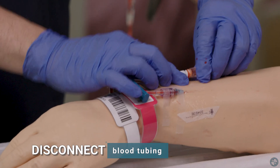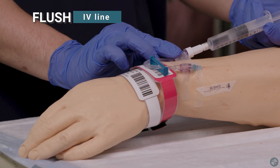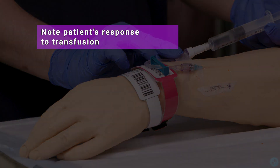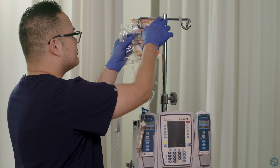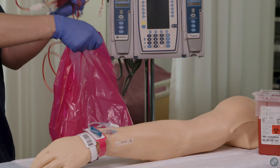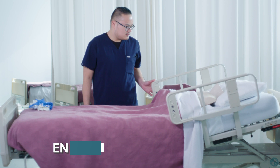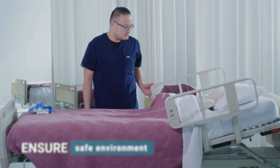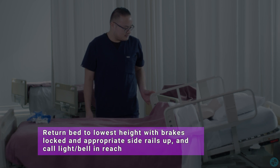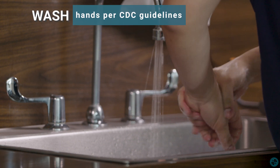Disconnect blood tubing. Flush IV line. Note patient's response to transfusion. Discard tubing and blood bag. Dispose of soiled supplies. Ensure safe environment. Return bed to lowest height with brakes locked, appropriate side rails up, and call light within reach. Wash hands per CDC guidelines.